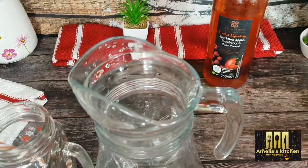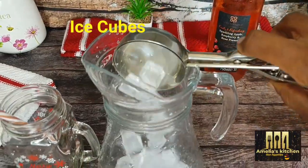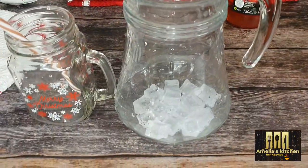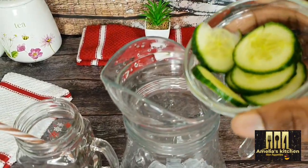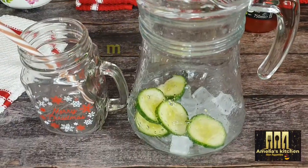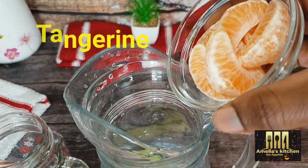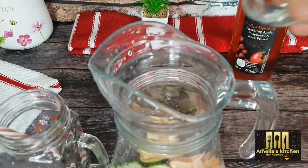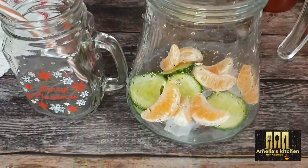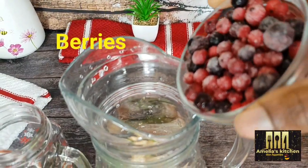So into my glass jar I will be adding some ice cubes, and then next I will be adding some sliced cucumbers. In goes my tangerine — you can use any citrus fruit of your choice — and then I'll add in a cup of frozen berries.